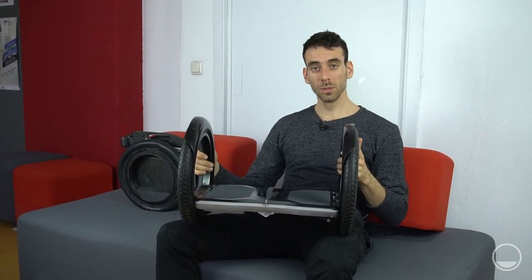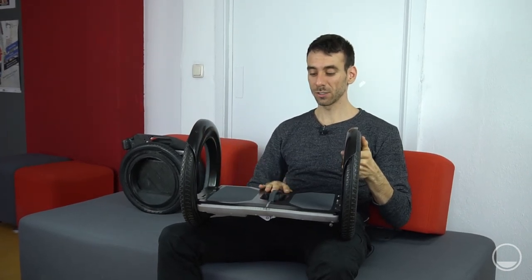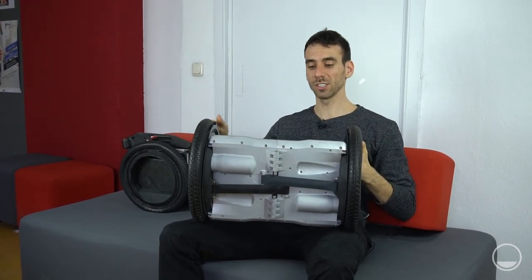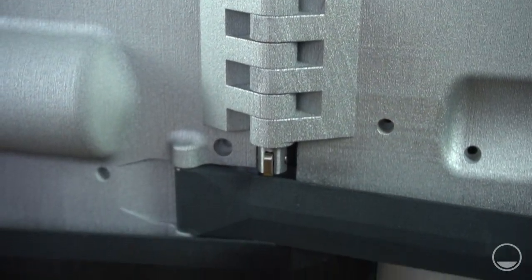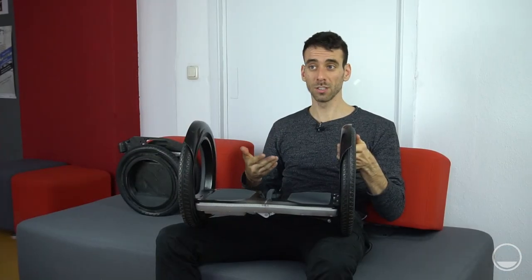To build the lightest personal electronic vehicle we had to make a mix of different materials. For the fenders and the top surface we used carbon fiber because it's light and stiff. For the underside of the vehicle we used aluminum because it's great for dissipating heat. For the remaining parts like the handlebar and the outside of the wheels we used plastic, because there we could change the colors very easily and had a lot of creativity in shaping the forms. That's it.